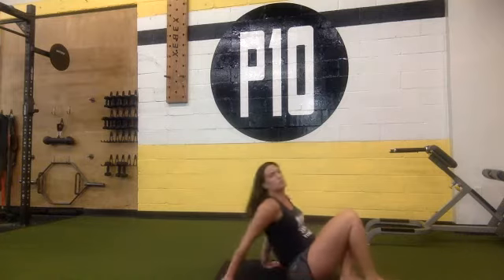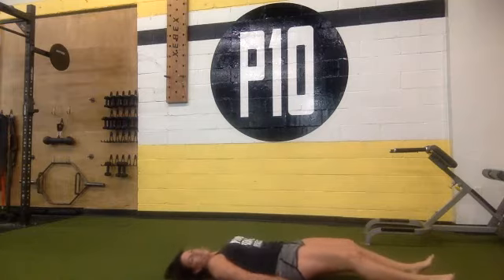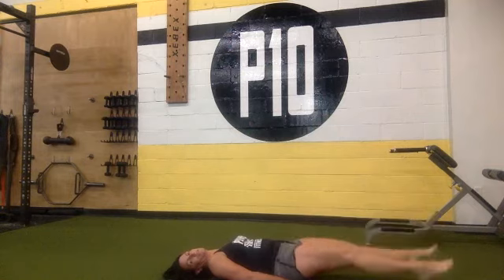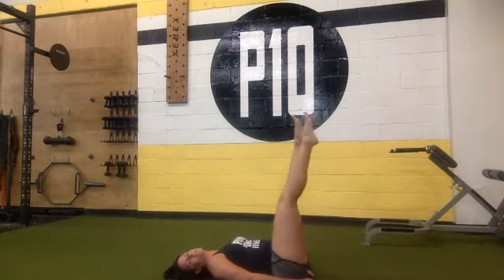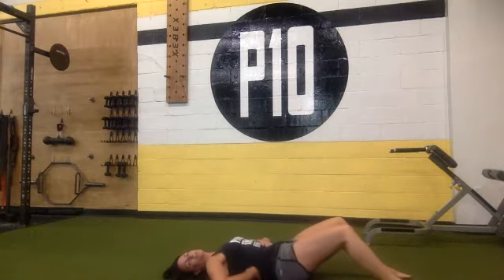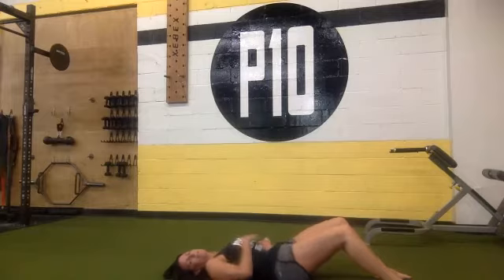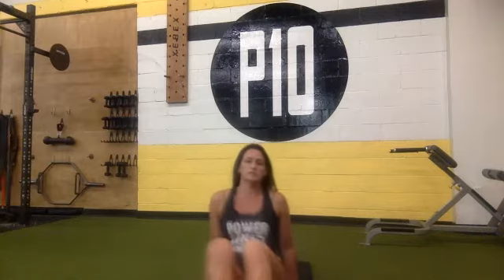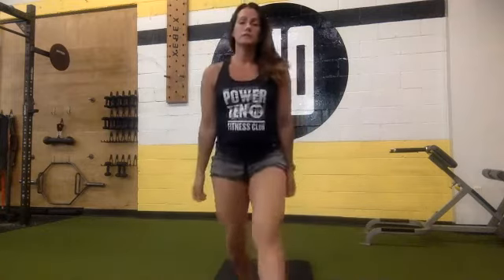For leg raises, put your hands under your butt for support. Head stays on the mat, lower back stays on the mat. Raise your legs and lower. I'll count 15 seconds so you just get in as many as you can. Make sure your lower back doesn't leave the mat. Get ready — our first exercise is going to be the lunge with the curl.